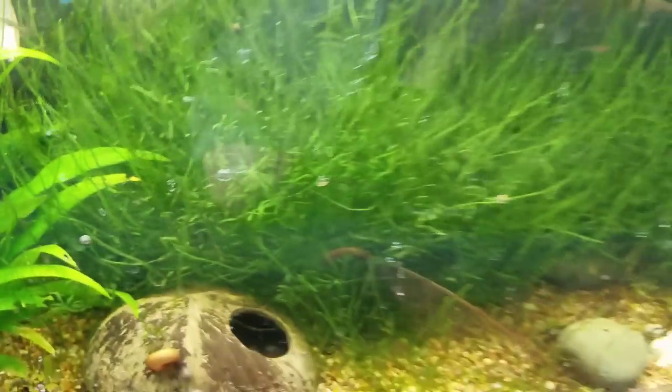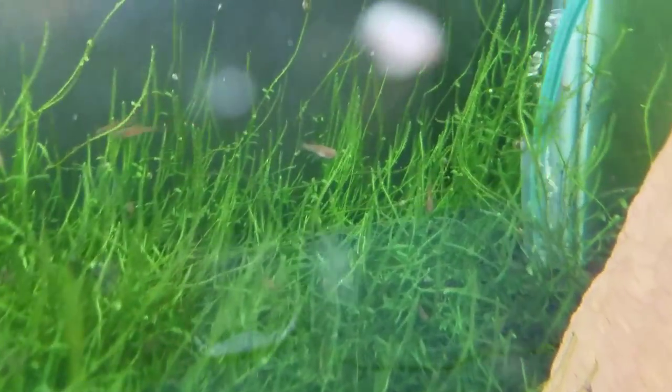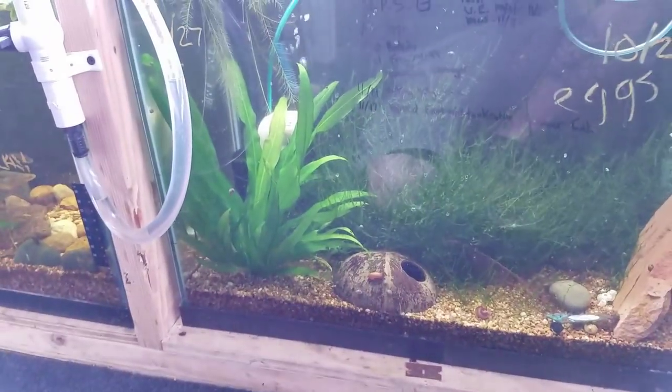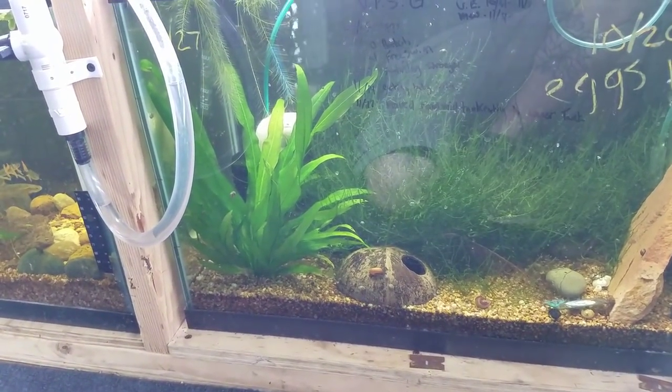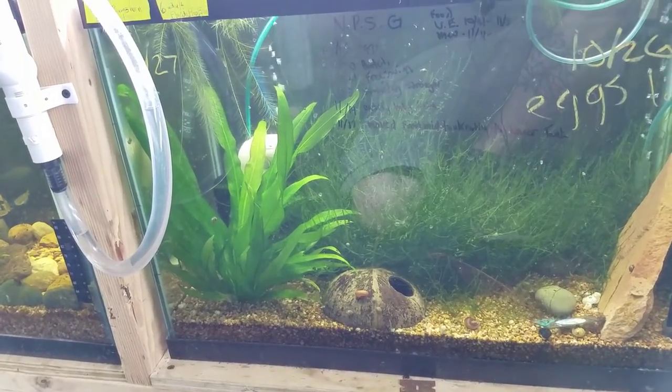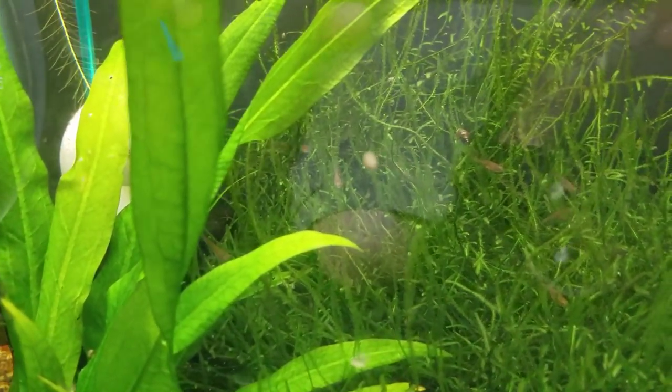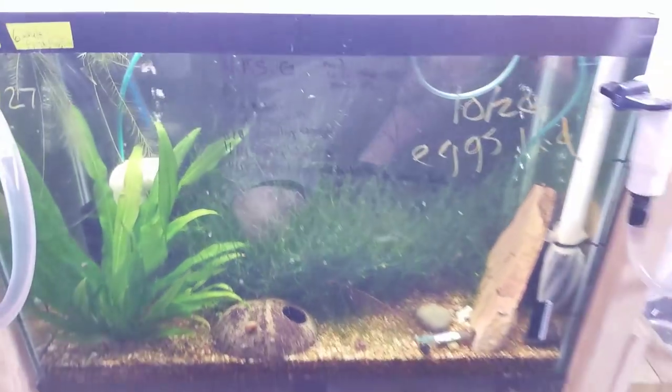There's quite a few of them in here. You don't see a lot because they really like to hide in this Java moss I've offered them, but I suspect I have around 50, minimum 20. You really start looking in there and you start to see a whole lot more. They're doing really good.